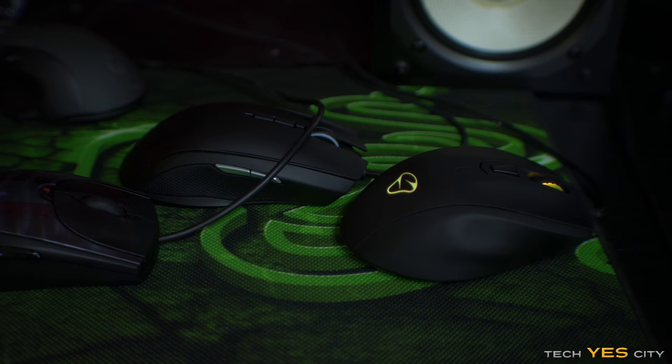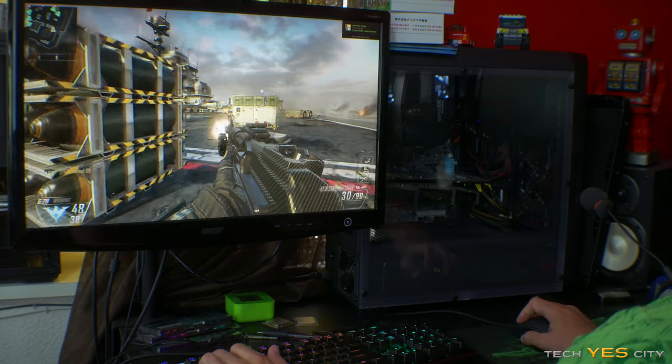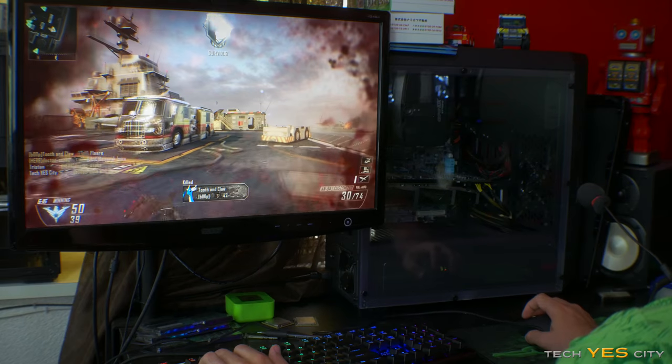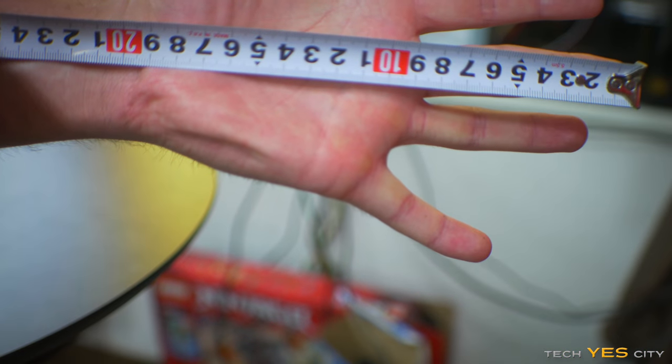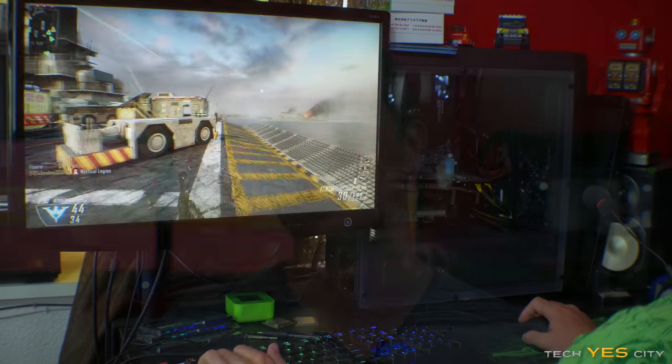In games though I found this mouse to be pretty good, especially for FPS games where you want that sort of in-between feel between a palm grip and a fingertip grip — it provides a nice feel there. Keep in mind my hands are about 20 centimeters long from the middle finger to the bottom of my wrist, so I'd have what would be considered larger hands. I think this mouse would be more comfortable if you had smaller or medium sized hands and prefer to palm grip.